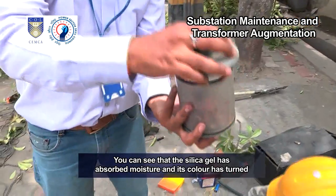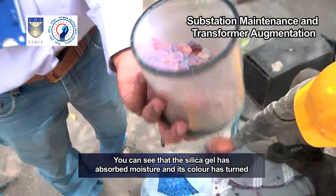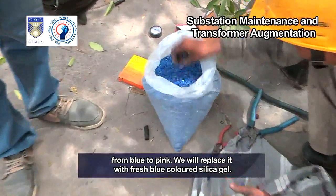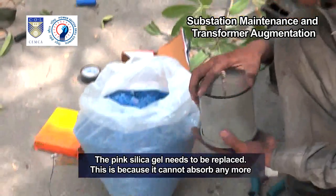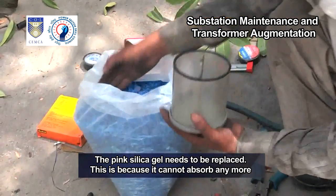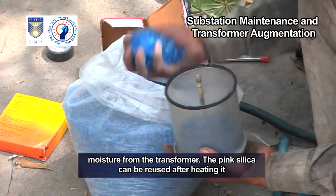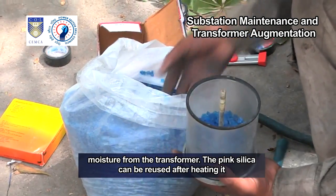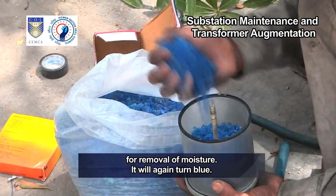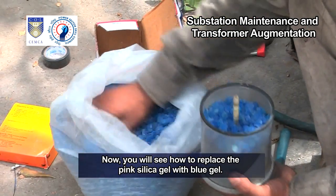This is the breather unit of the transformer. You can see that the silica gel has absorbed moisture and its color has turned from blue to pink. We will replace it with fresh blue-colored silica gel. The pink silica gel needs to be replaced because it cannot absorb any more moisture from the transformer. The pink silica can be reused after heating it for removal of moisture — it will again turn blue.